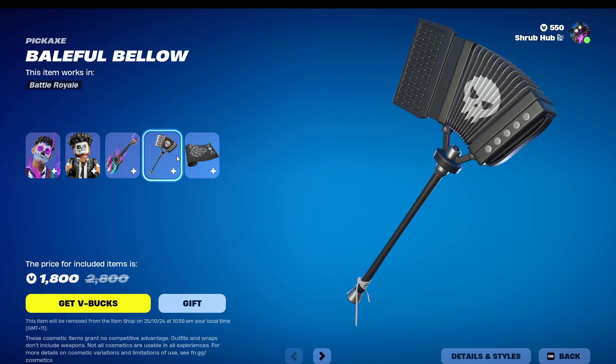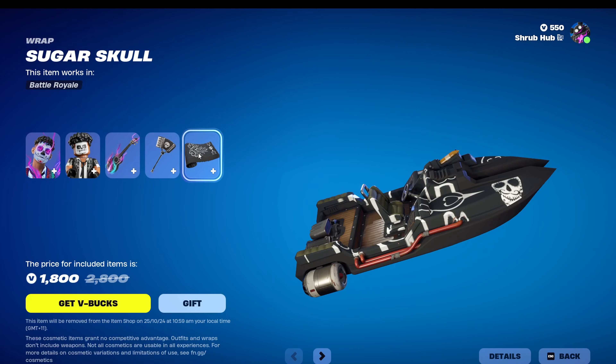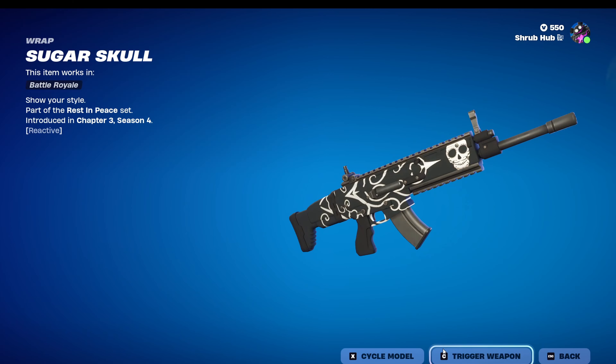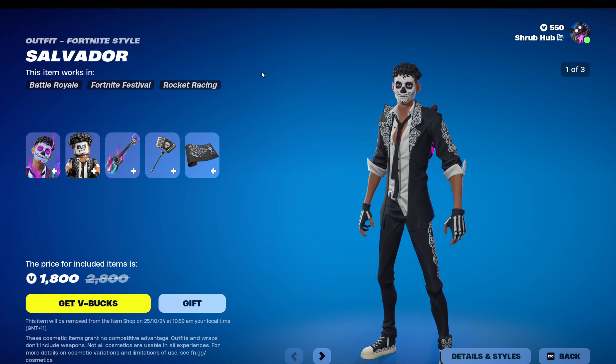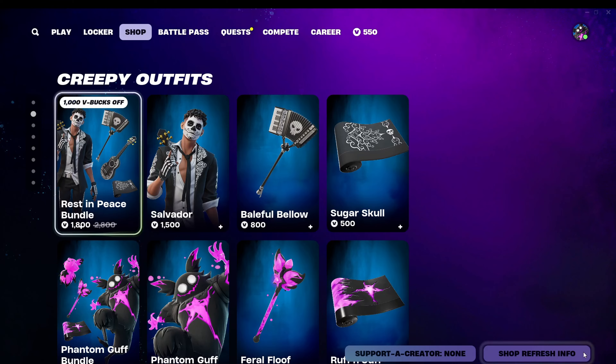Then we have the Bafoubello Pitats — same thing. And then we have the Shudder Skull Wrap, that's also reactive when you shoot — oh, it just glows at night. This entire set glows at night. So from Chapter 3, Season 4 — sorry for my mispronunciation — I think this is Mexican culture.